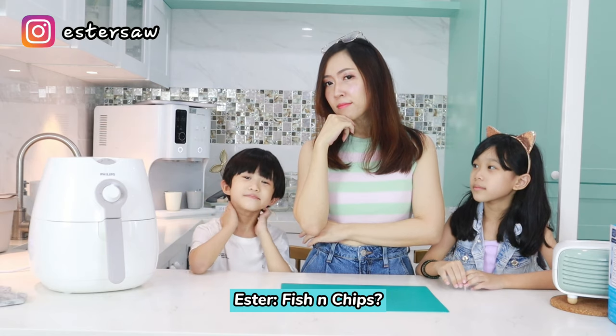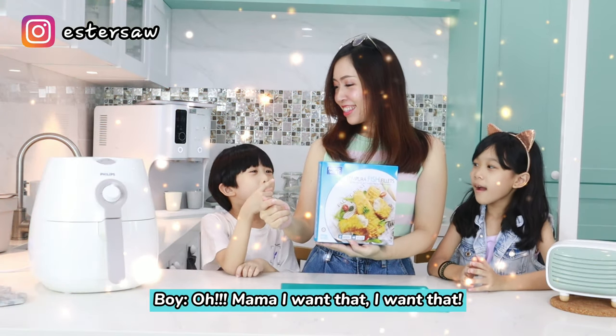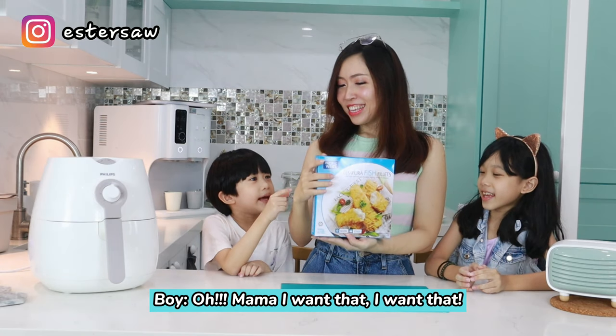Fish and chips! I want that! You want this?